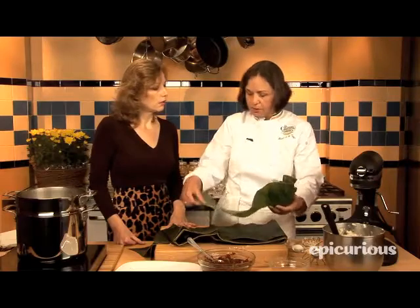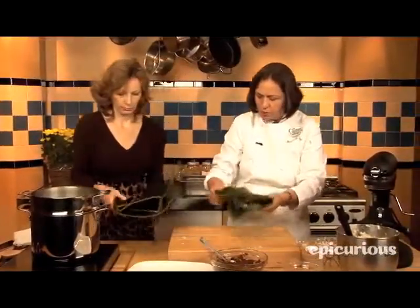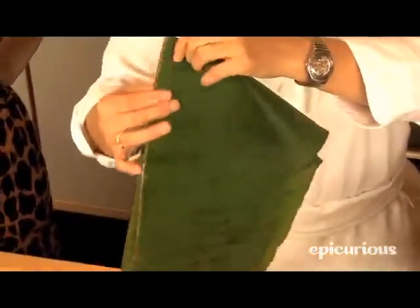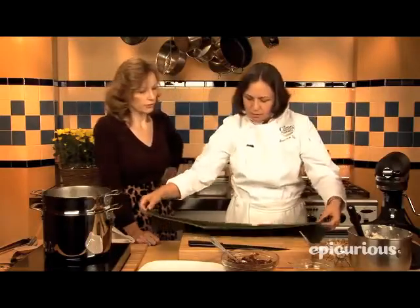The leaves should be pliable. If they break, you need to work with them — either boil them, that is one of the methods, or you pass them on top of the flame until they get soft. So let's work with one and I'll show you how we will work. We have to get rid of this tough spine.